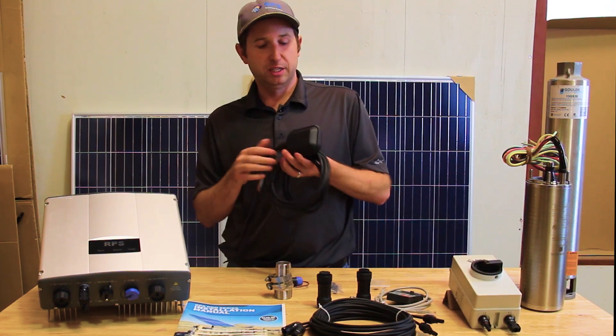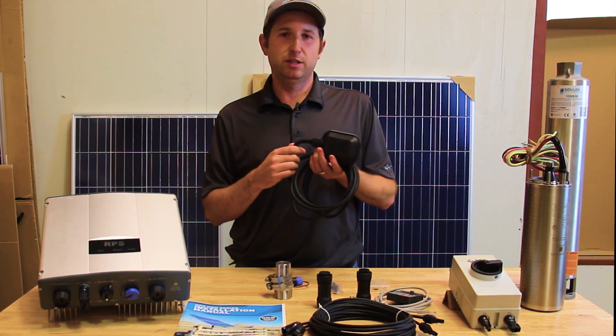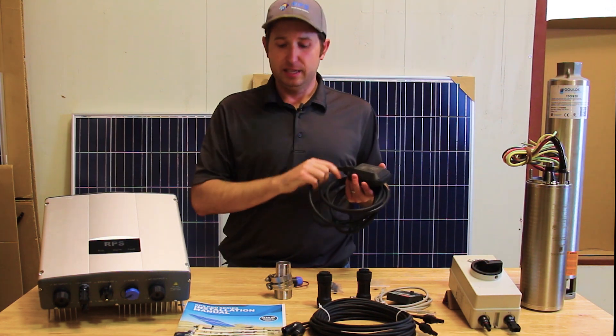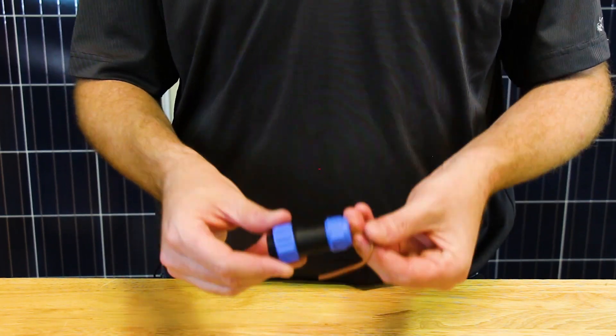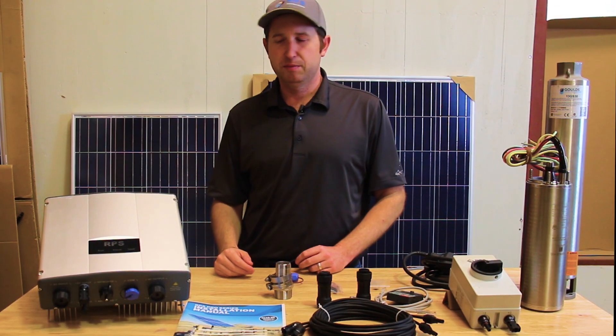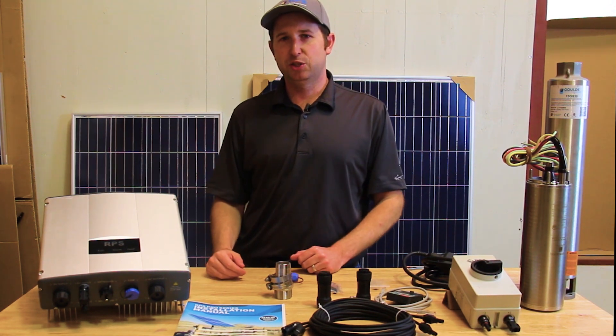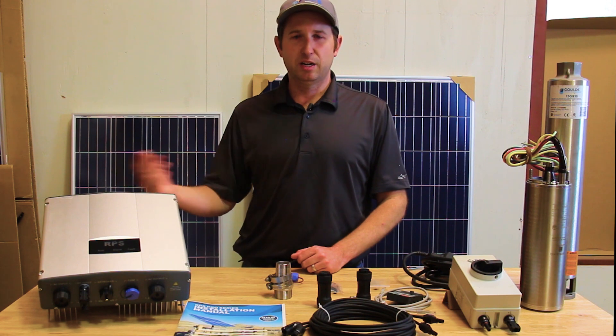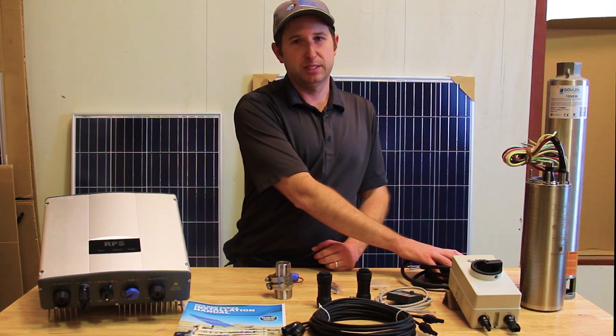Finally, our float switch. If you're pumping into a storage tank, you'll want to install this in the top of your tank. When the water level lowers in the tank it'll automatically, through the pigtail connector, tell the controller to turn on and off — making it a turnkey installation. When your tank level drops the system will automatically turn on, fill up the tank, and shut off when it's full. It can also be used for drainage purposes.